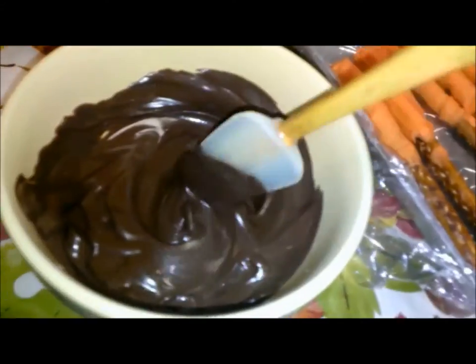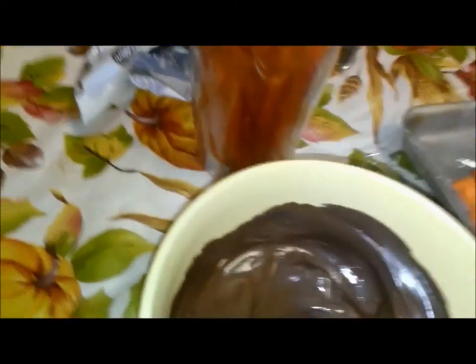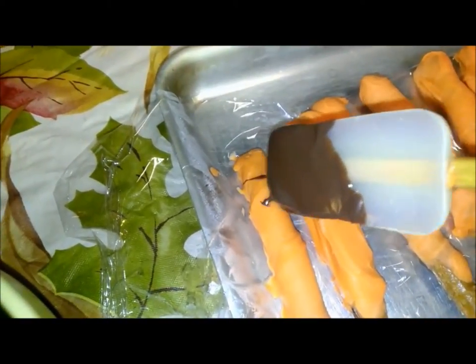Now what you want to do is melt your chocolate or black candy melts, and just with a spoon, dip your spoon and start whisking it all over to make the tiger stripes. When all that is dry, you have yourself the tiger.